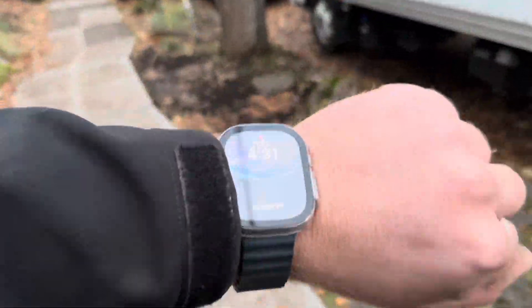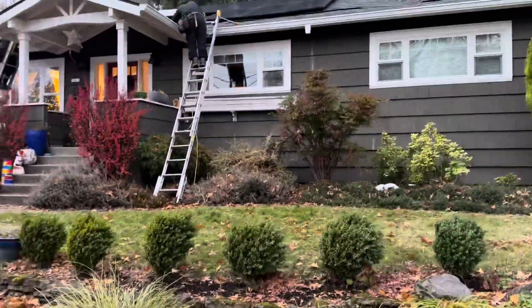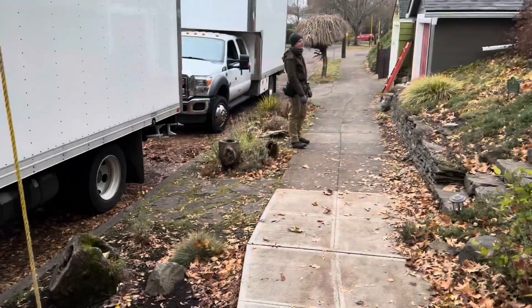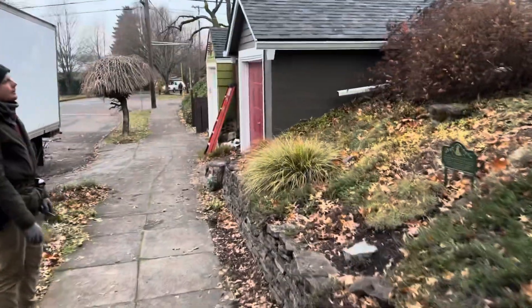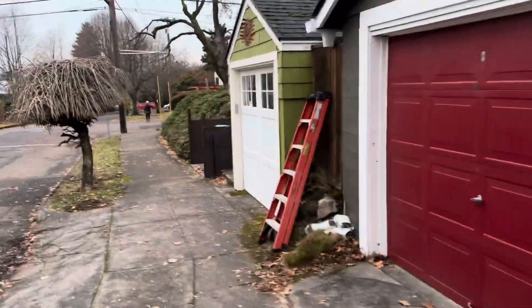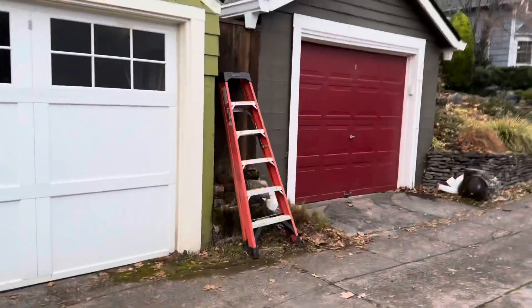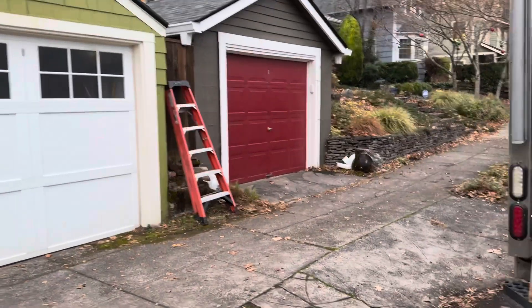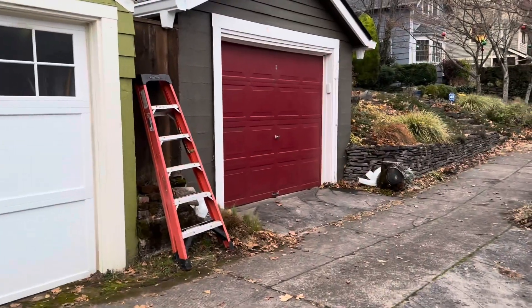It is 4:31 and we are still cranking it out here, getting them gutters up in the air. It's almost dark, so this one we will be coming back to tomorrow - it's actually a job from tomorrow's schedule and we're a day early. We had some extra time so we jumped on it, got the gutters off, did what we could, and we'll come back tomorrow and finish it.